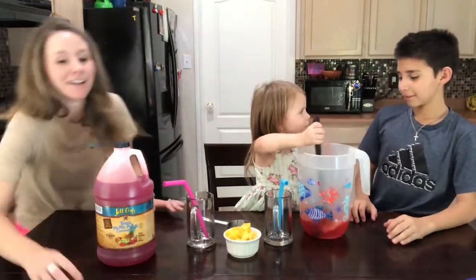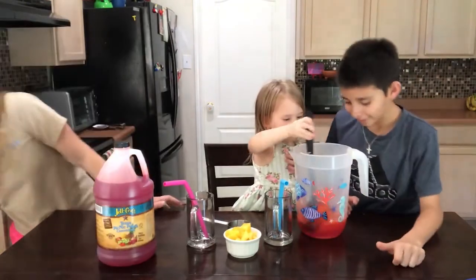You didn't drink at all? No, I want to share with you. You want to share?